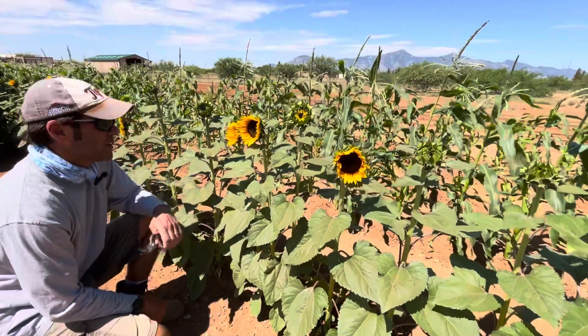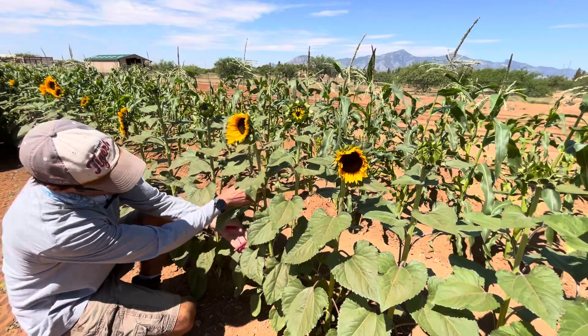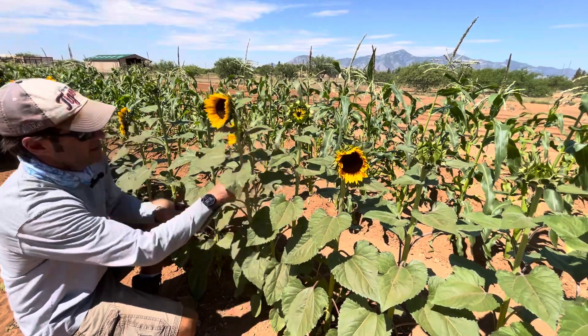Over the next day or two, the petals will continue to open and it'll end up a full, broad sunflower and will stay in that state for quite a while in the vase. So that's the first thing we look at — how open the petals are. When you go to cut them, I just use regular pruning shears. I go down about 18 inches or so and cut it off.